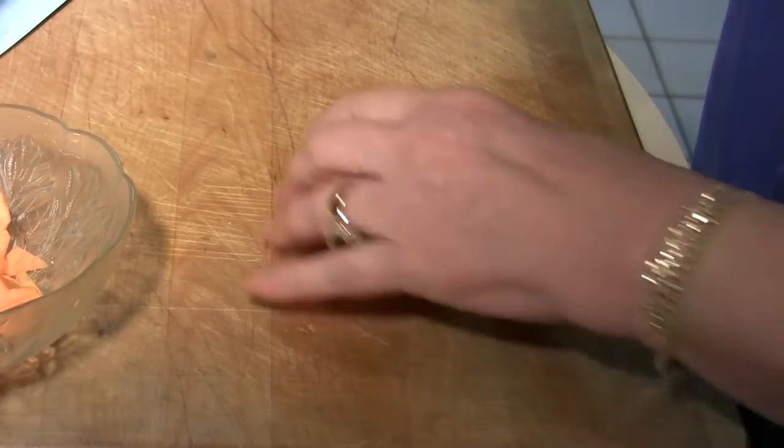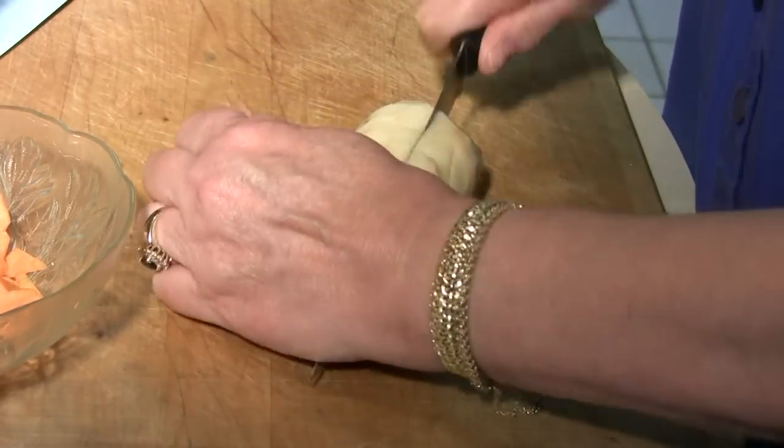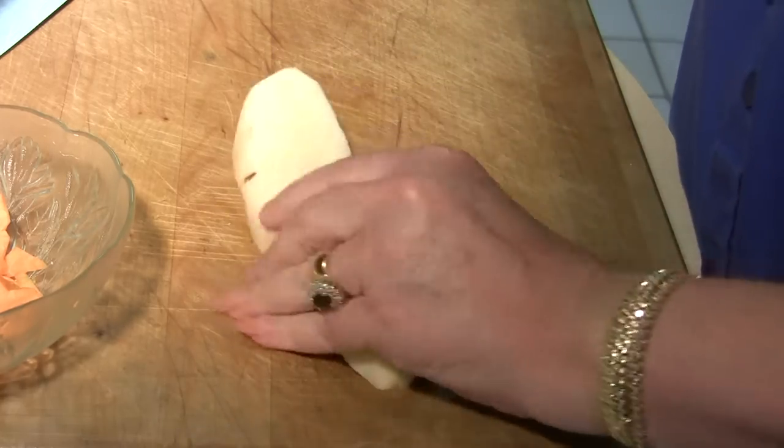Just kidding — I actually got all these out of the store. I didn't get them out of the dumpster. So, let's get that done.